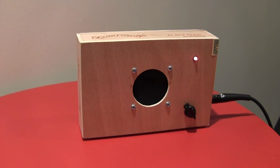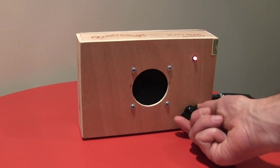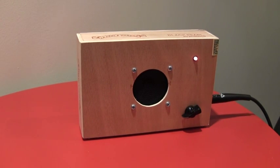Switched over to the bridge pickup. So there you go, just a quick demo. Turn it down and you see it cleans up a bit.